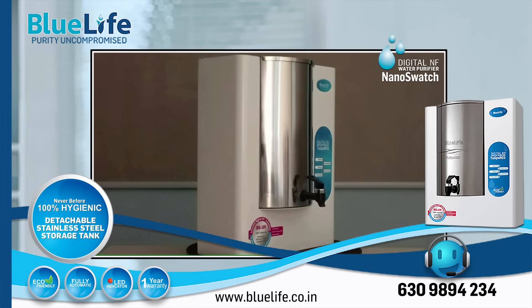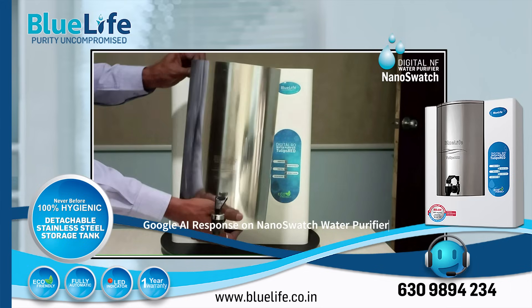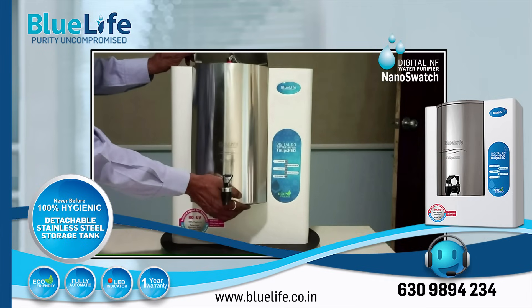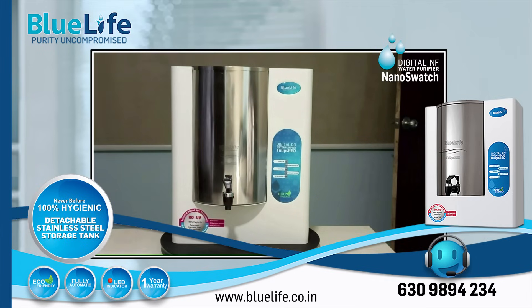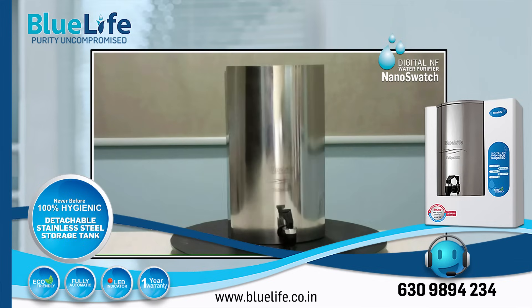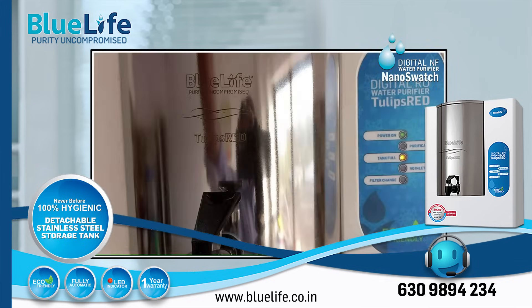Conclusion. The BlueLife Nano Swatch stands out for its digital NF plus UV purification system, detachable stainless steel tank, and durable aluminum enclosure. These features collectively aim to provide a high level of hygiene, durability, and convenience. The Nano Swatch is a strong contender, particularly for those looking for an NF plus UV purifier for moderate TDS water sources, valuing the benefits of stainless steel and easy maintenance. However, it's essential to consider your specific water quality needs and the potential benefits of RO technology for very high TDS levels. Hope this helps. Thank you.